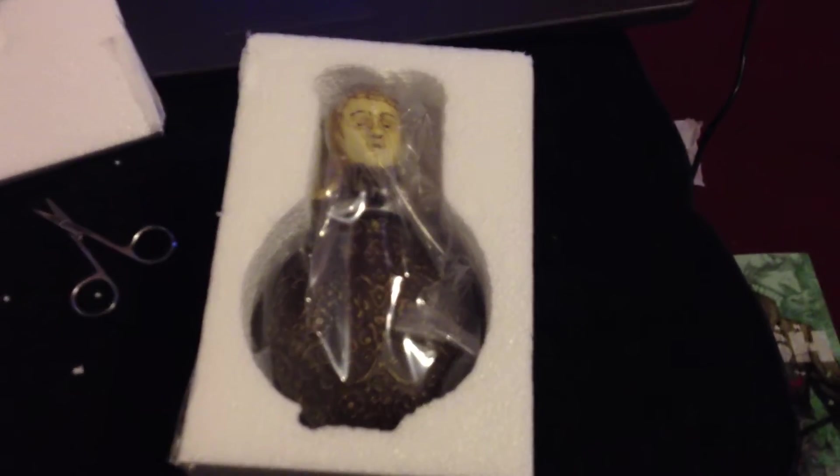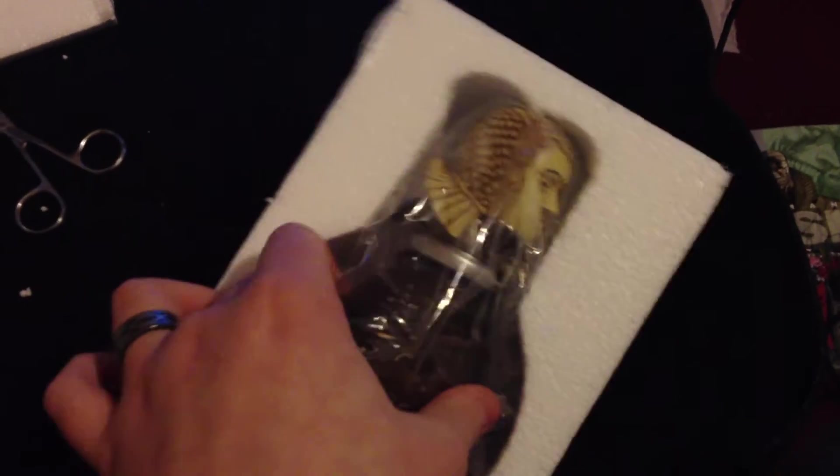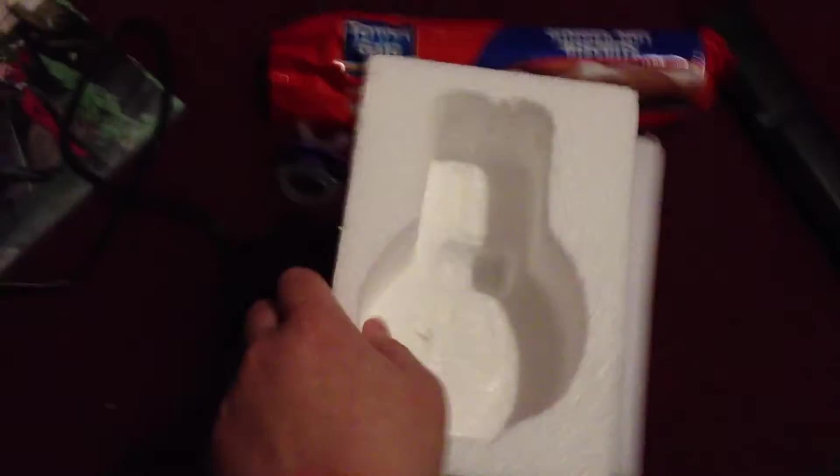I'm breaking things — just breaking the styrofoam and not breaking the thing, which is good. Oh cool, I think it's actually bigger than the Hufflepuff cup. Nice, I'll put that down there.